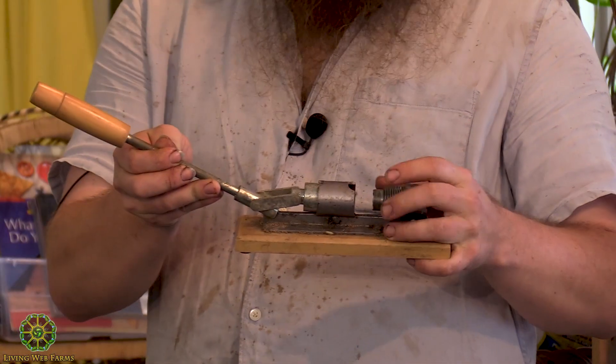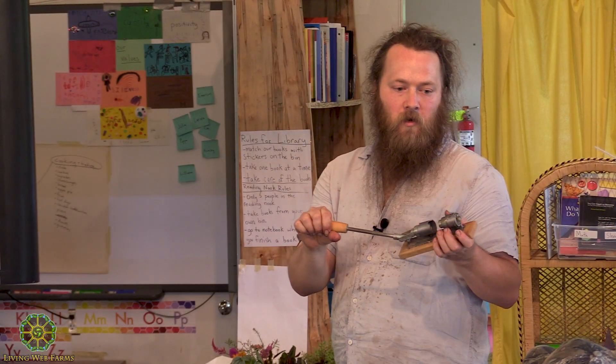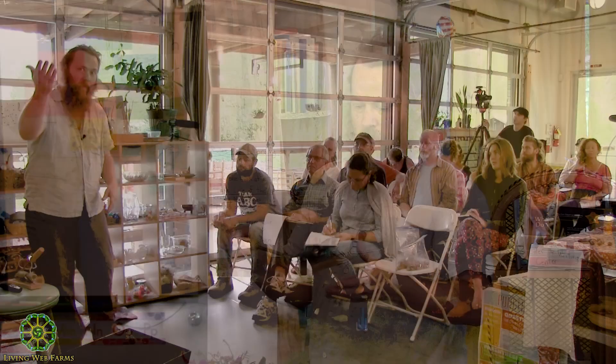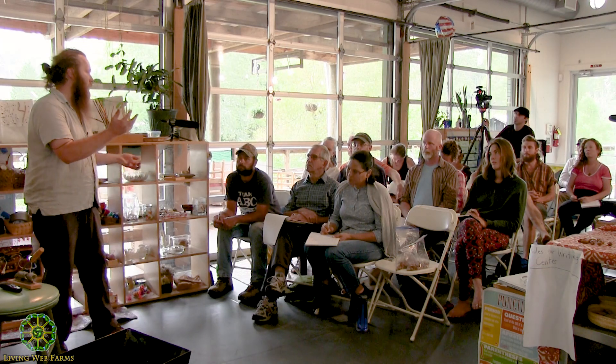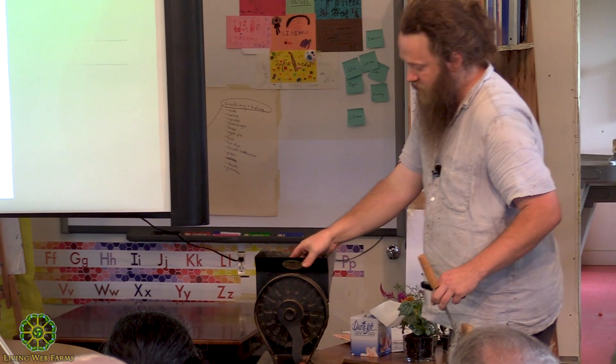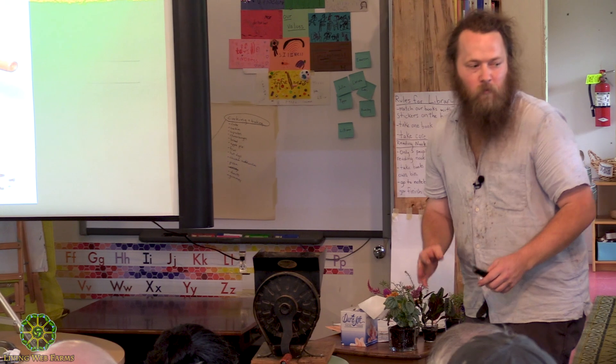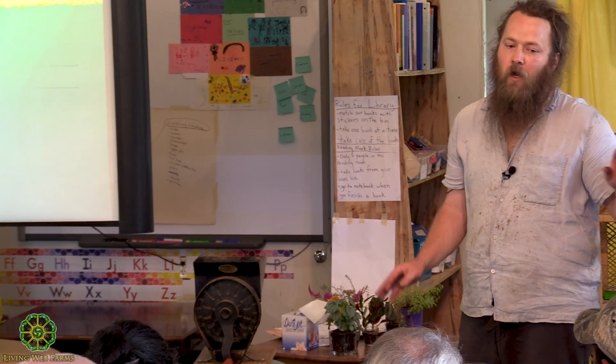I've used this quite a bit — this is a hand pecan cracker, called a rocket pecan cracker. I've found these in thrift stores for five dollars all over our area. The way the Miwok ladies do it is with two rocks. As you scale up, the tool that Dave built is definitely recommended. I think they've gone up to around 180 dollars with shipping, but they're made by a small family-owned company in California — very high quality tool.